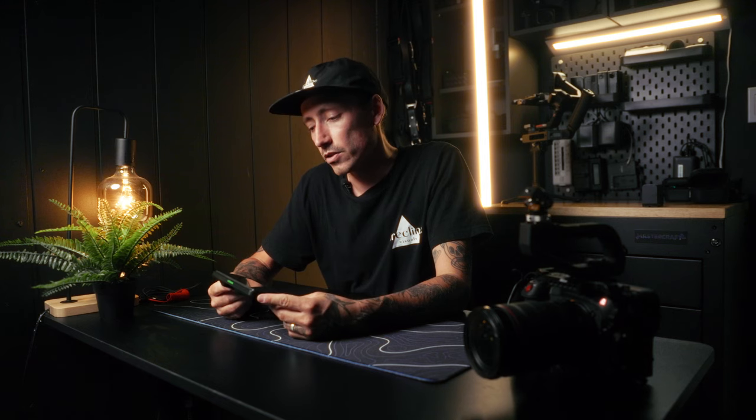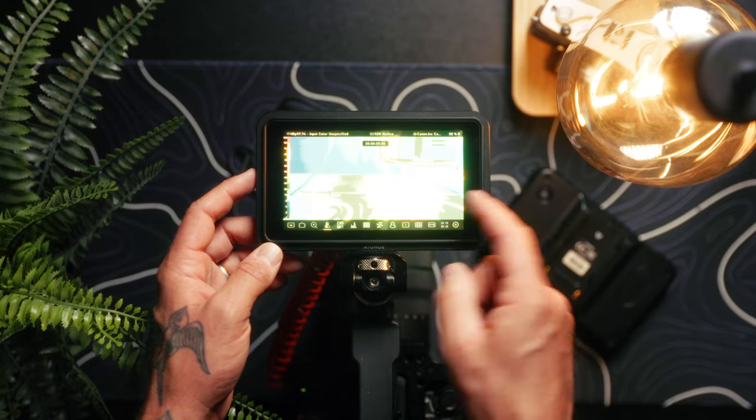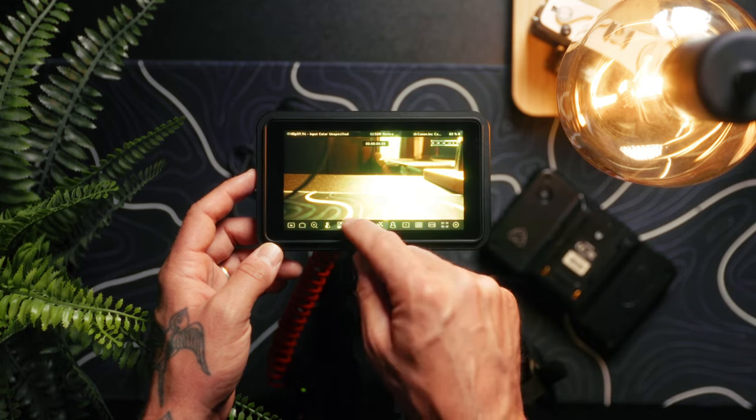The screen is 50% brighter than the old version, coming in at 1500 nits, so it should be a lot easier to see in the daylight. It's got all the features you'd expect from a monitor, like false color, LUT capabilities, waveforms, zebras, histogram — all the goodies.